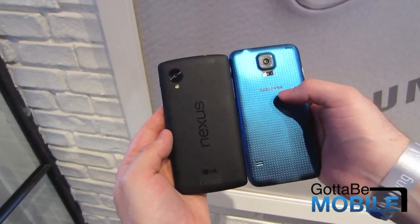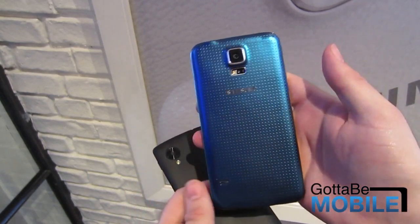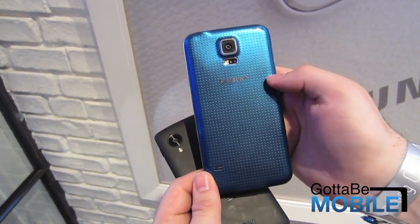One other difference, as you can see here: this is not a fingerprint scanner or an additional flash. The Galaxy S5 has a heart rate monitor — you can simply hold your finger on it and scan your heart rate.